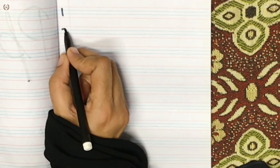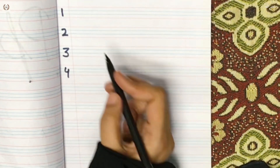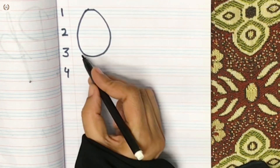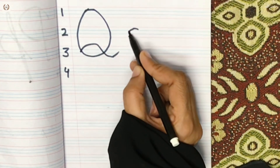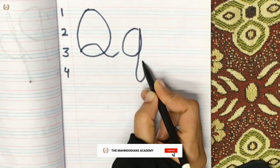We are learning the letters of Q. It is very easy. We are practicing in the copy so that you will be able to make O, and then we will take O in the three lines, and then we will take U to this side. This is called Q — it is like O, then we take G to this side and U to this side.